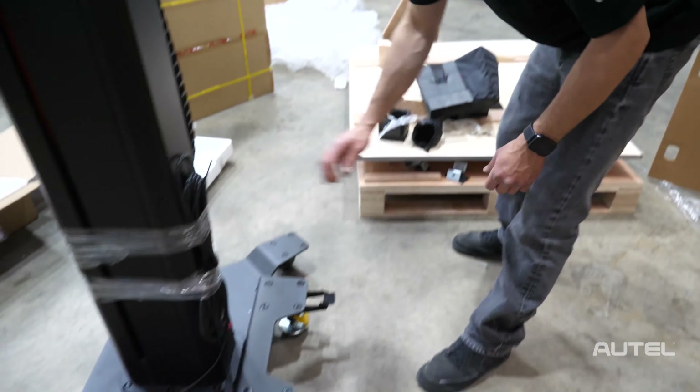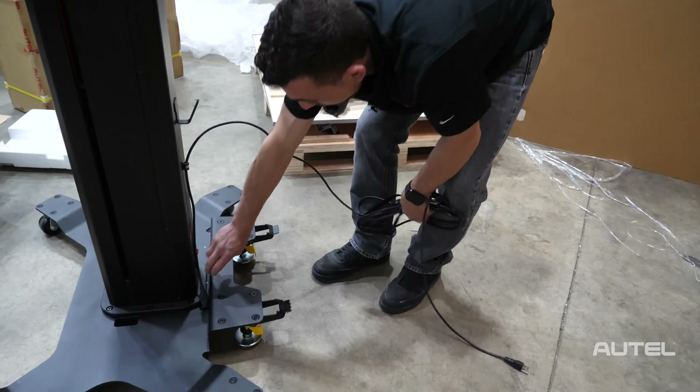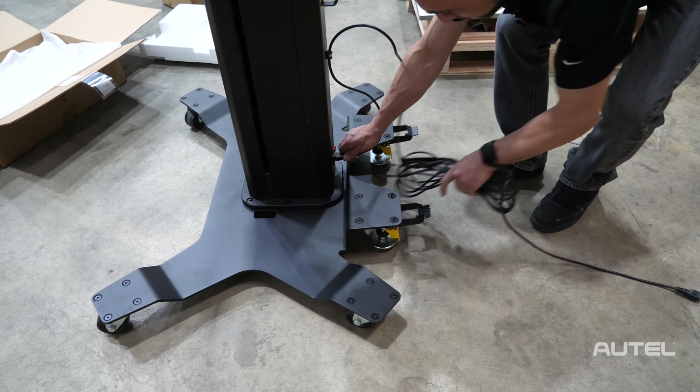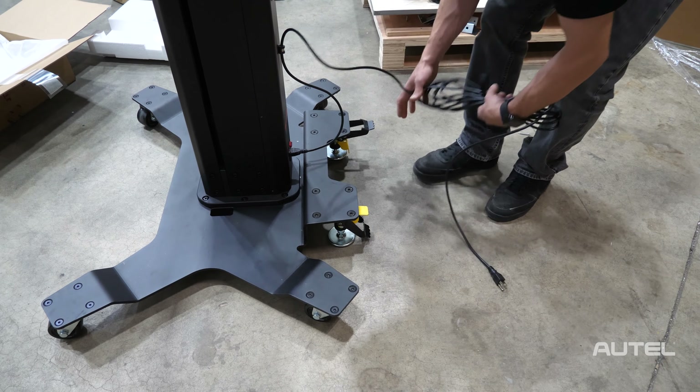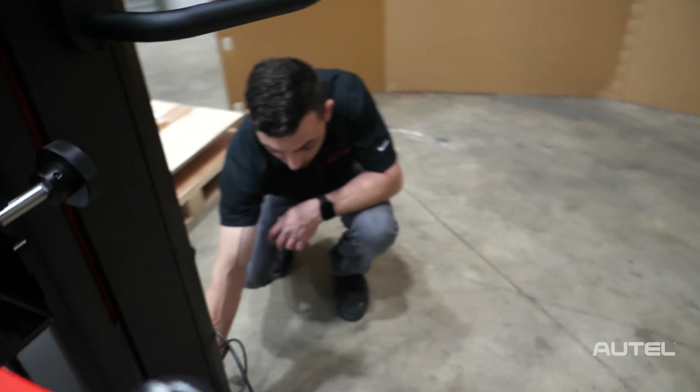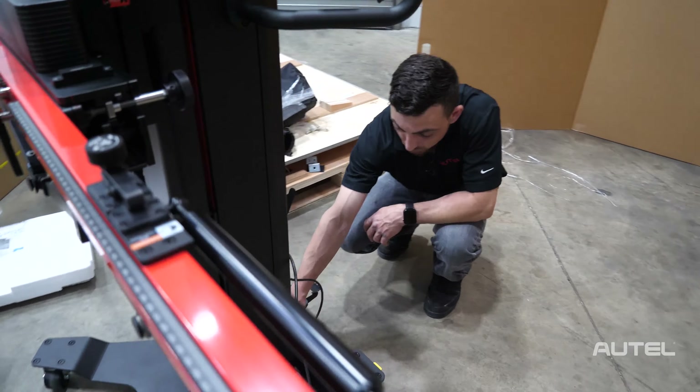Next we're going to go ahead and take the power cord out and connect this end to the base of the frame. Lock that down so it doesn't move on us. Once it's plugged in, we're going to press the power switch at the bottom.